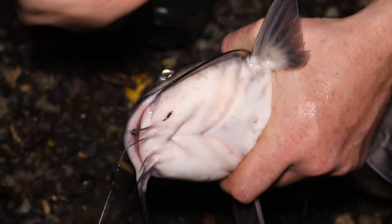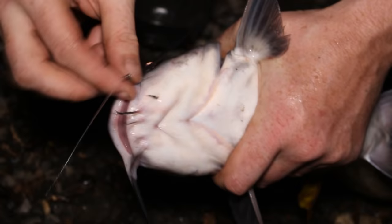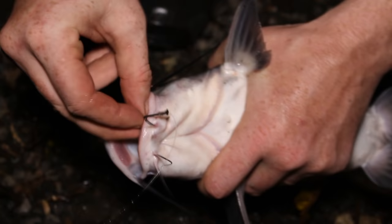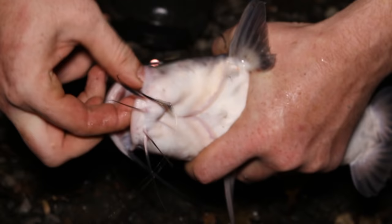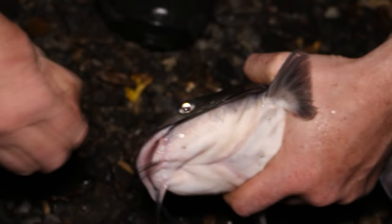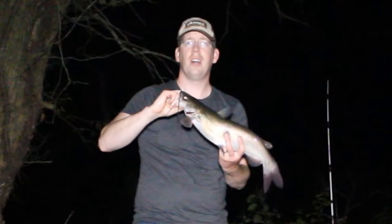A lot of people ask me how to unhook a catfish. Circle hooks are a little different than J hooks — you can't just back them out. You have to twist them out because they're kind of like a spiral; they twist in and you've got to twist them out. Get down in there, grab it as low as you can, shake and twist, and it pops right out. If you try to back it straight out, it won't come.